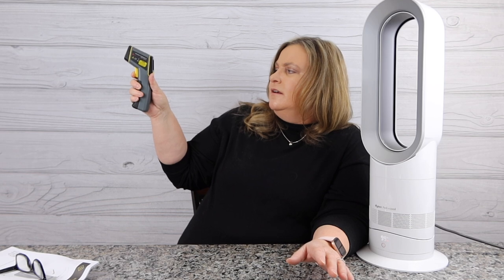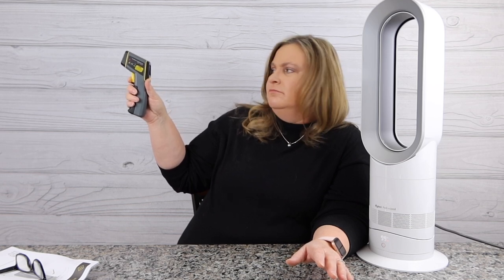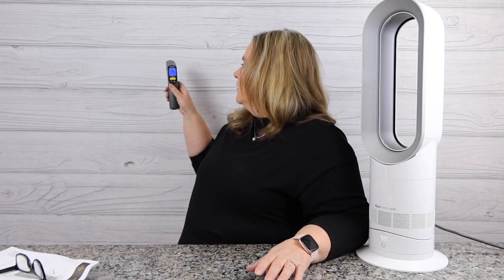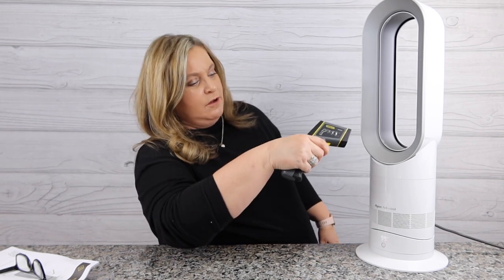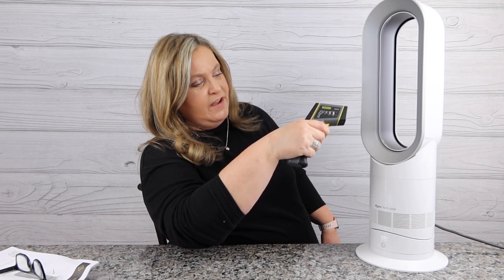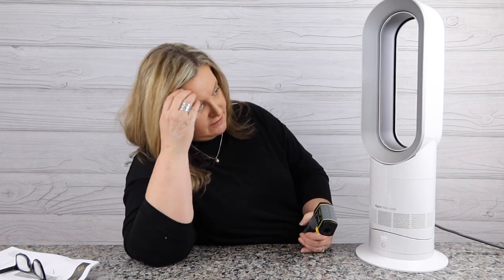When I took my little temperature gun out and looked at my house, my house is at 74 degrees — 74 degrees that way, let me point in front of me — 74, 74, 74. Okay, so my house is 74 degrees. We've determined that.